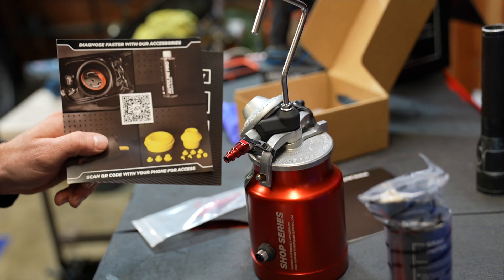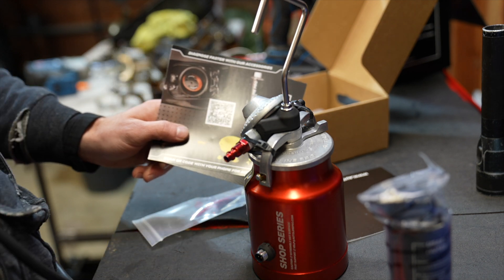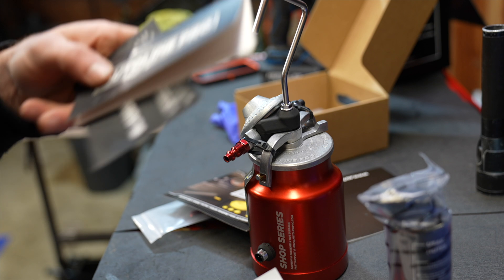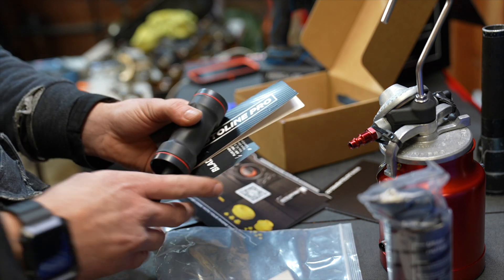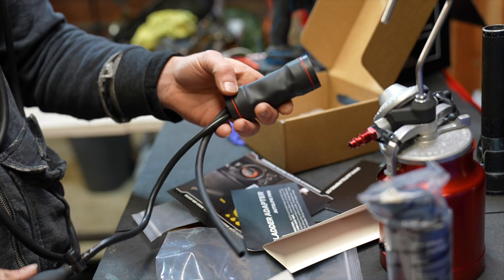Inside of our smoke machine package it tells us we need some adapters. These little cup caps are an absolute nightmare — they're always broken, missing, you can't find the right size. So basically since I bought the Autoline smoke tester I figured I would try the Autoline bladder inflator, and hopefully this cures the nightmare of those little caps.